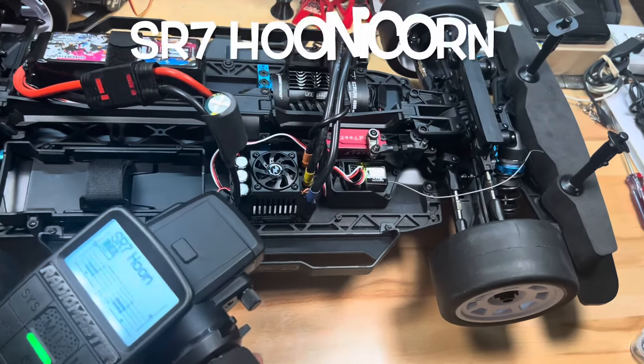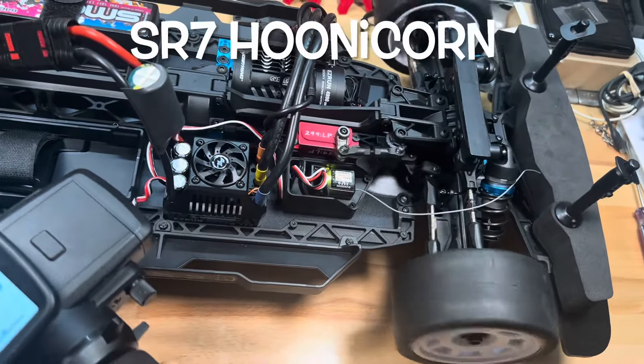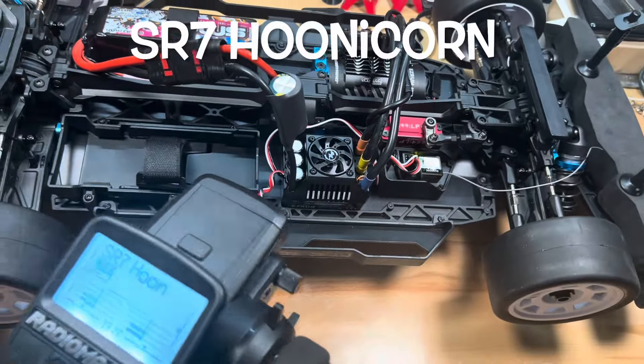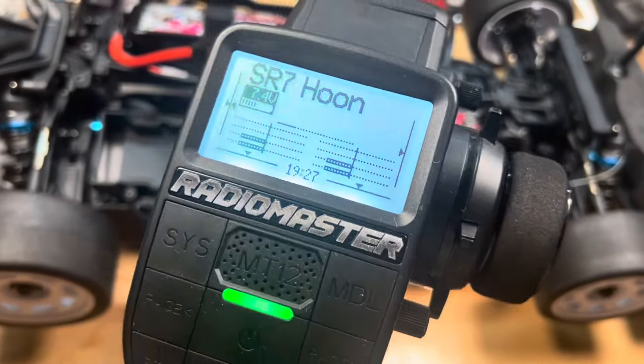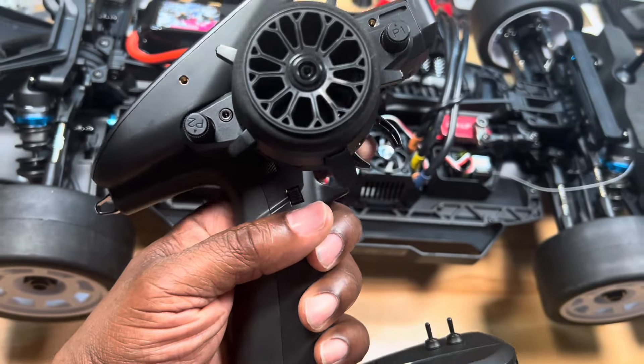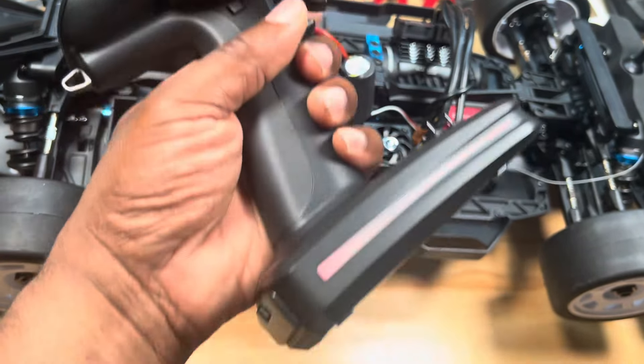She's alive. Put the servo in there. It's on the RadioMaster MT-12. Got the throttle lockout on there — safety precaution.